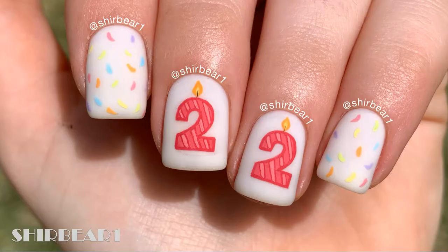Hi everyone, today is my 22nd birthday and honestly it's insane because I still feel like I'm 17. I don't know about you but I'm definitely not feeling 22.